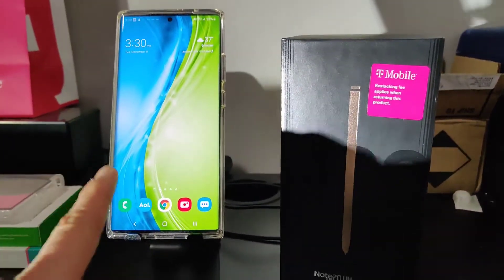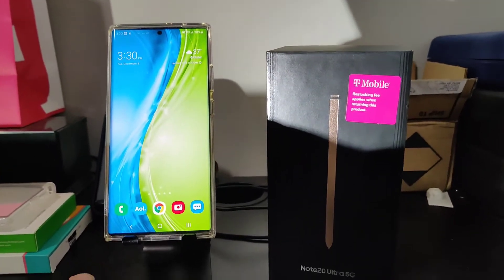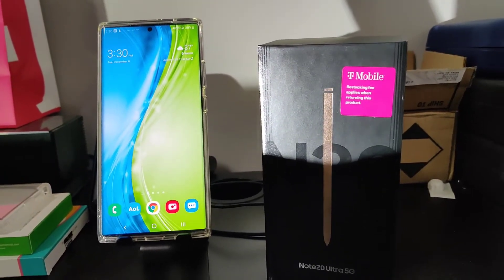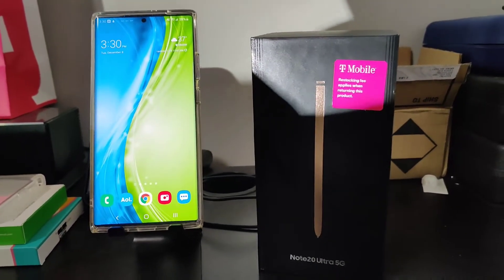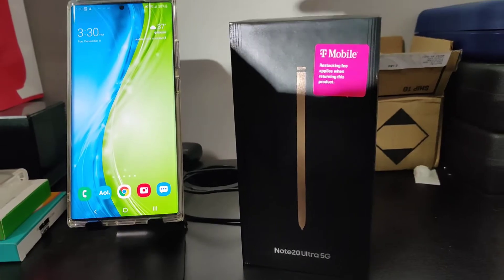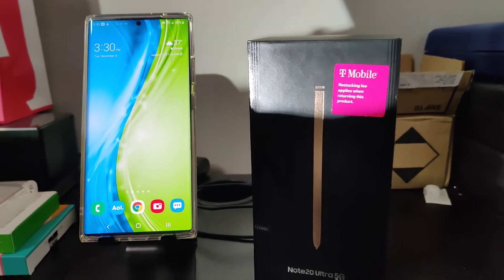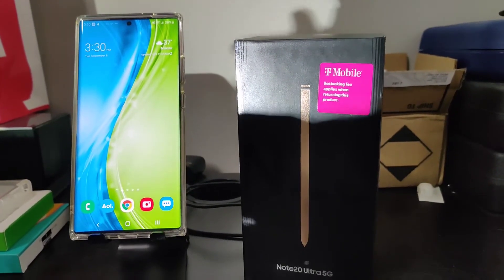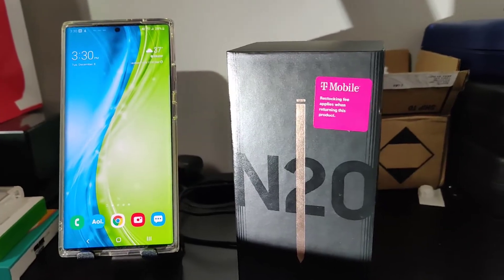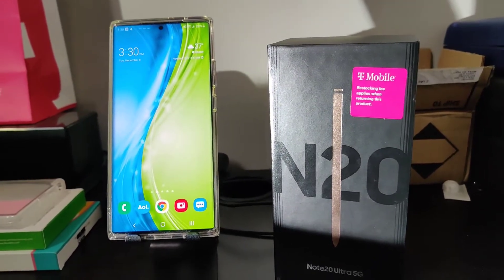After a couple of weeks of use, your eyes adjust and it looks perfect — you forget about your last phone. But when you have both and time to compare, that's when you notice the screen quality difference. This is Samsung's newest, latest and greatest, not even a few months old, at $1,400. The OnePlus 7 Pro is a year and a half old and cost about $670 — roughly half the price. That there's that big of a difference in screen quality is what blows my mind.